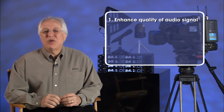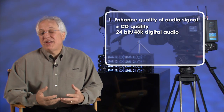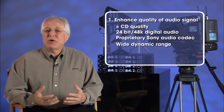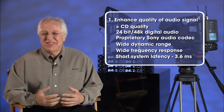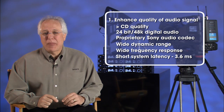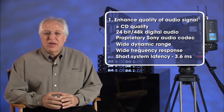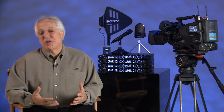First, to the question of audio quality. Sony's system actually achieves much better than CD quality, with 24-bit 48K digital audio, and uses an original Sony audio codec specially designed for the system. We deliver both a wide dynamic range and a wide frequency response, as well as a short system latency of only 3.6 milliseconds. This last spec is especially critical because of the issues that come from the added delay in going from the analog world to the digital world and back again using A-to-D and D-to-A converters. In many digital wireless designs, audio quality is sacrificed in this conversion process in order to keep the delay at a minimum. Our codec design, on the other hand, achieves fast conversion into the digital domain while still maintaining superb audio quality.